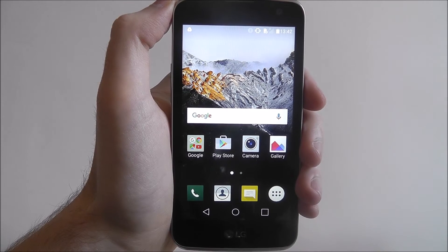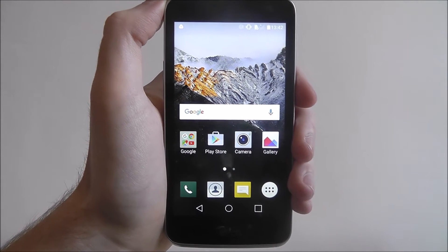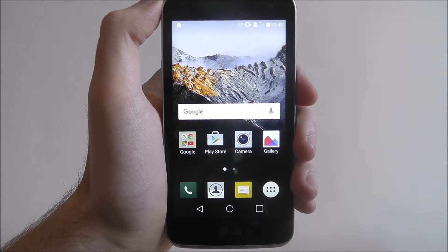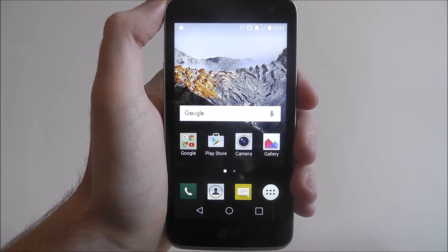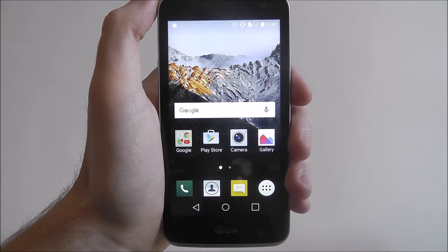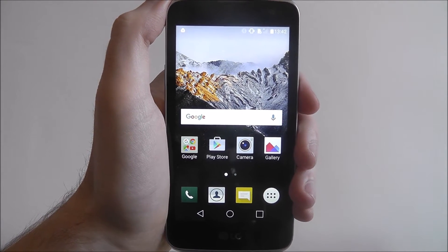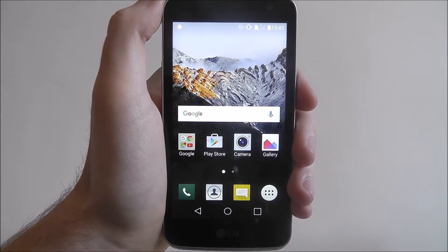Hi guys, in this tutorial I'll be showing you how to connect to the Wi-Fi on the LG K4. For things like browsing the web and app downloads you'll want to be connected to your home Wi-Fi network. It's a lot better than using your mobile data on your SIM card, because it will blast through it really quickly, especially if you're on a small data allowance.